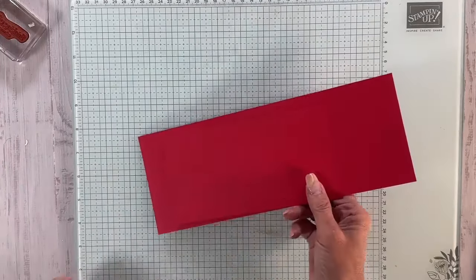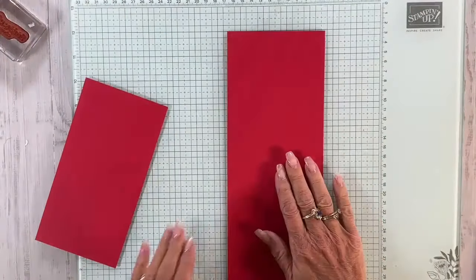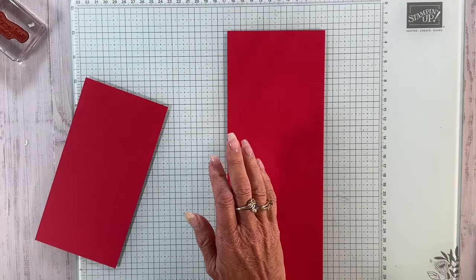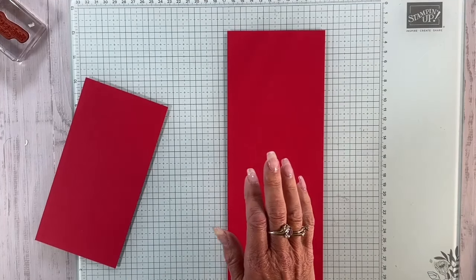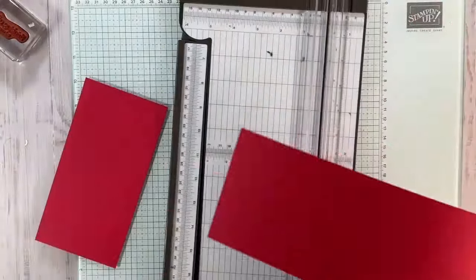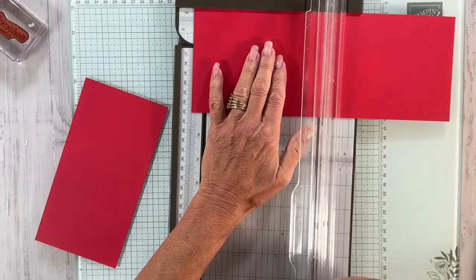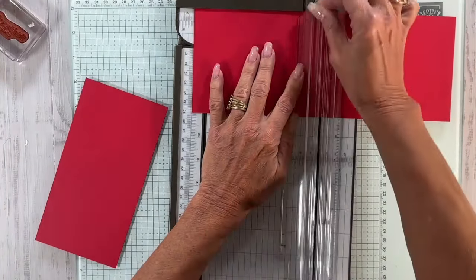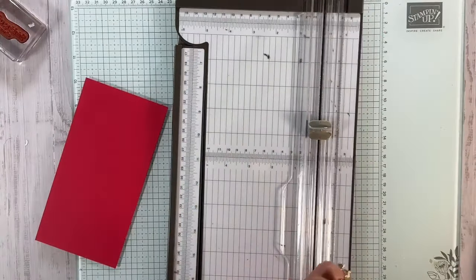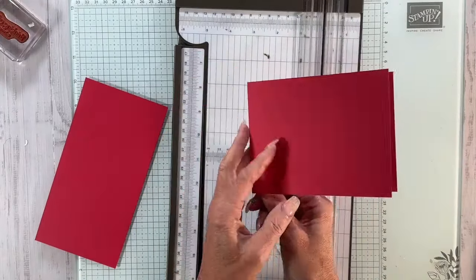For today's video, I am going to take a piece of real red. This is four and a quarter by 11. I'm going to score that in half — that would be five and a half. I love doing gift card holders and tags, so you'll be seeing a lot of that. This is the card base.